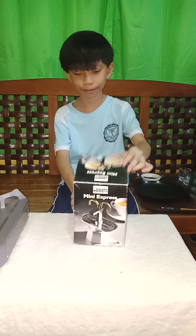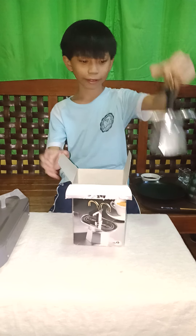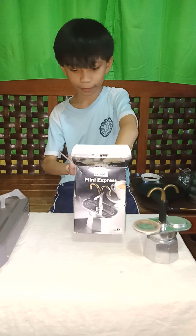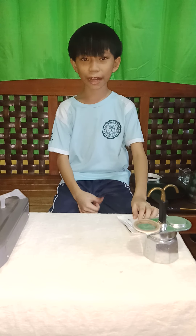Let's open it up. This is the product. And this is the manual. Let's put it aside. Let's check the manual to see the parts.